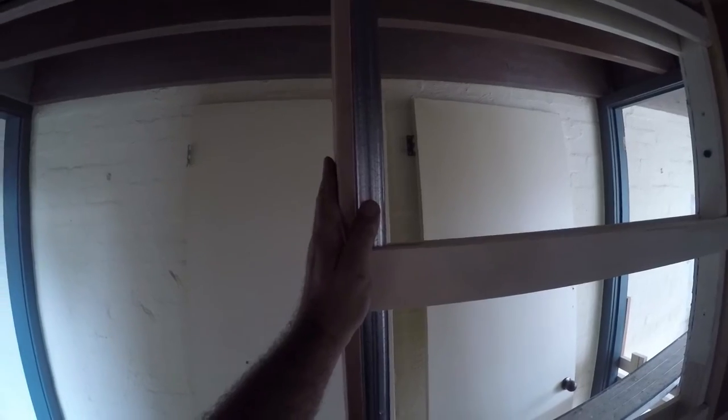And then we know this is plumb as well — we can also check that. Then we come over here and we make sure that the steel frame section, or the front of the jamb, is nice and plumb all the way up and down.